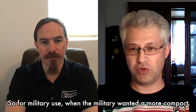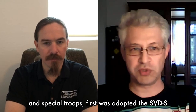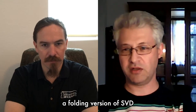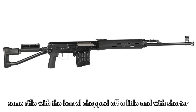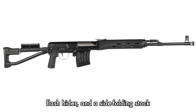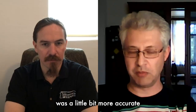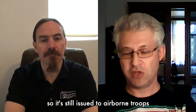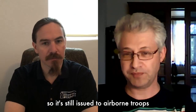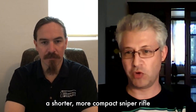For military use, when the military wanted a more compact weapon for paratroopers and special troops, they first adopted the SVD-S, a folding-stock version of the SVD. It was basically the same rifle with a slightly shortened barrel, shorter flash hider, and a side-folding stock. Interestingly, some people claimed it was actually a little bit more accurate than the traditional SVD because of the shorter barrel. It's still issued to airborne troops and used by some special elements of the Russian army that need a shorter, more compact sniper rifle.